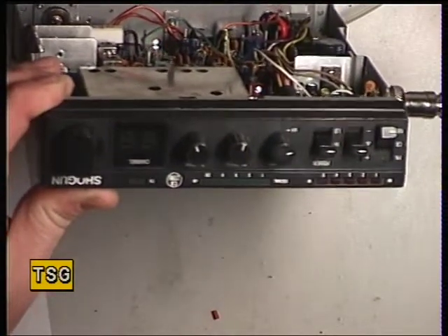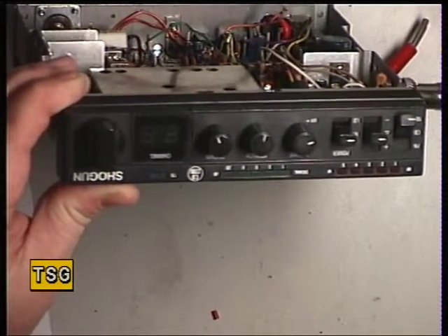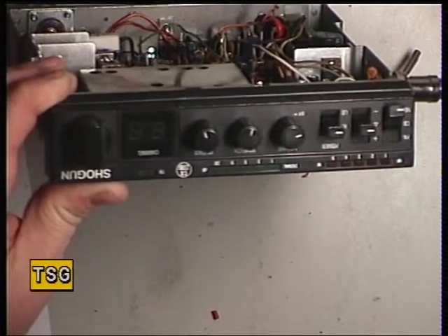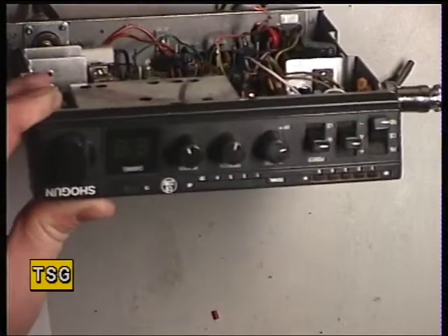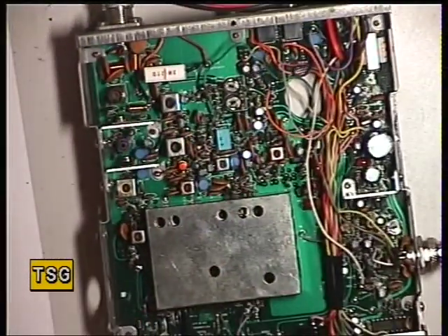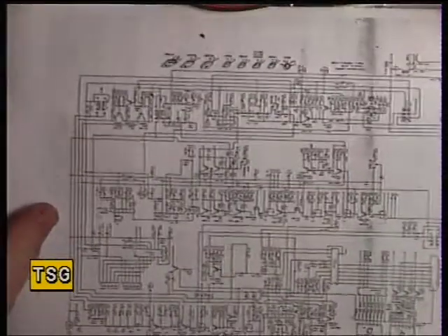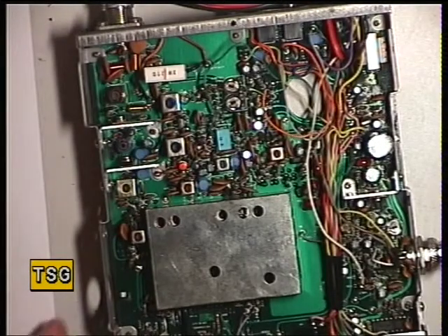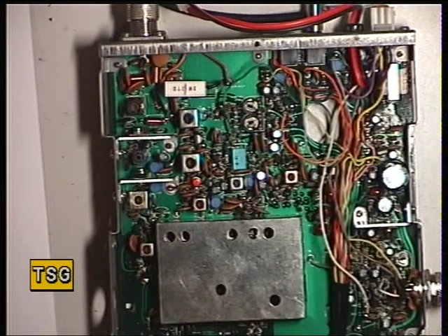Unfortunately it's now playing a really silly trick and all the displays are out. The set is on right now, and if I press transmit I get acoustic feedback coming through the extension speaker as if it's in PA mode, and all the displays come on. So I do have a circuit diagram and a chart that I made up.